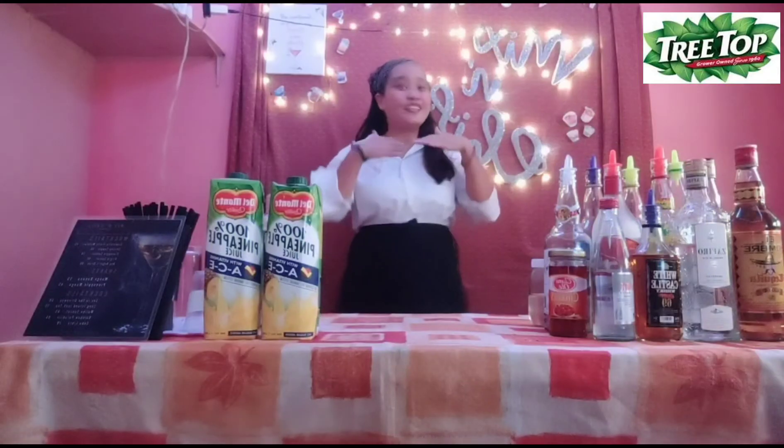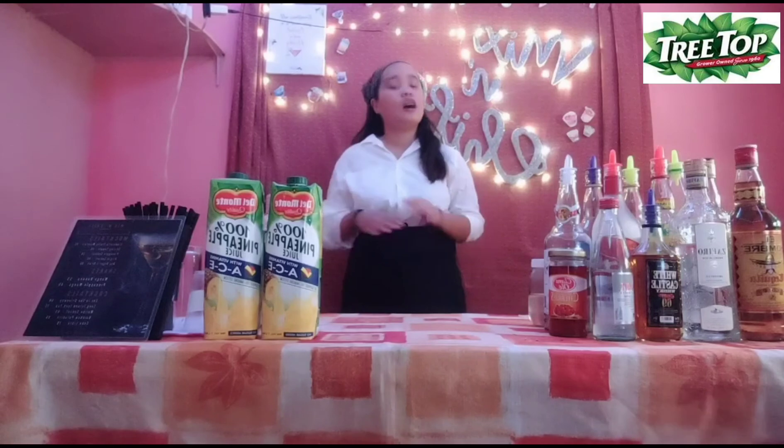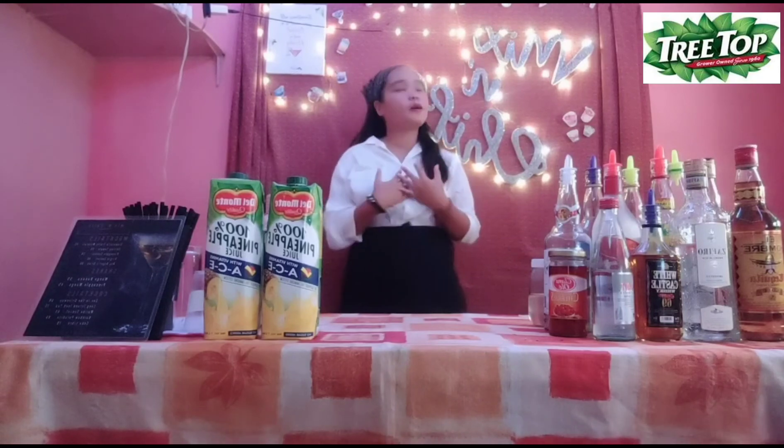What's up, mga katoma! It's your girl Rano and for today's vlog, I will be teaching you how to do my very own beach vibe drink. So the first thing we need to do to make the drink is to prepare all the ingredients and all the equipment that's needed.